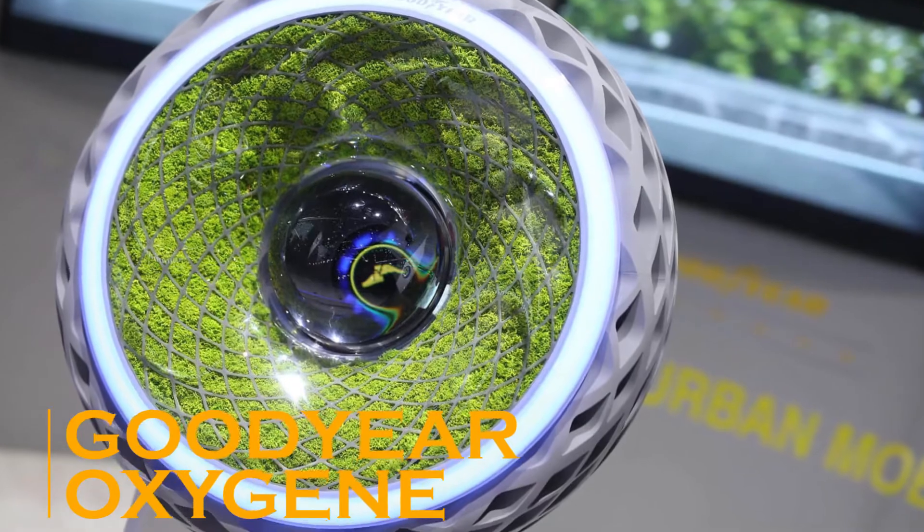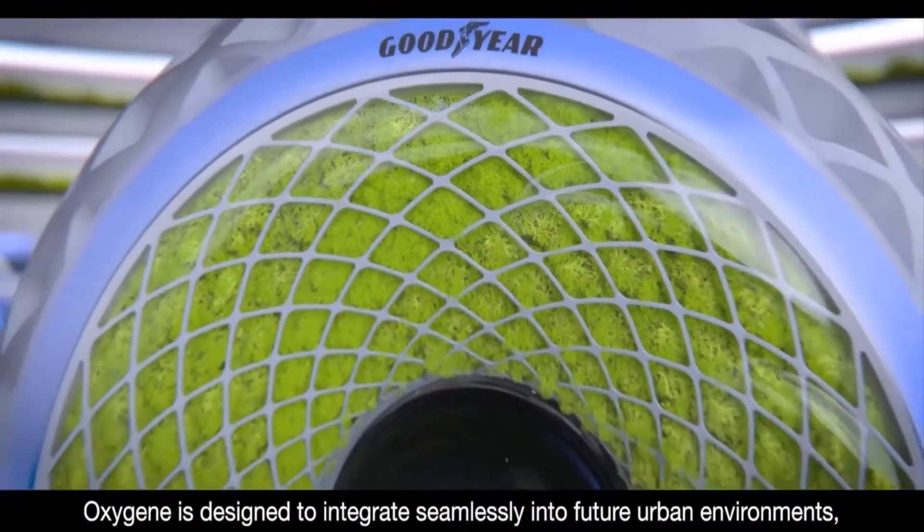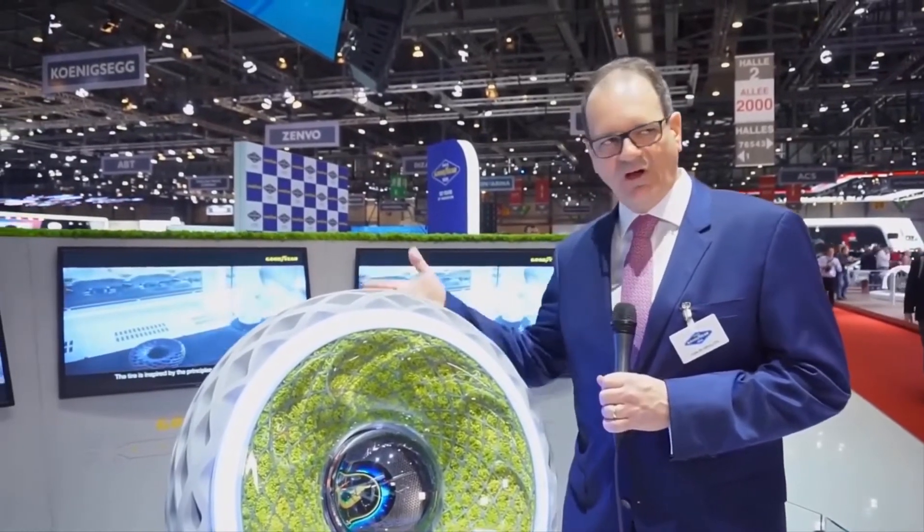Goodyear Oxygen. Today, environmental products occupy leading positions. Among such developments you will find automobile tires that carry out the process of photosynthesis when moving. This device was presented at the Goodyear Geneva Motor Show.